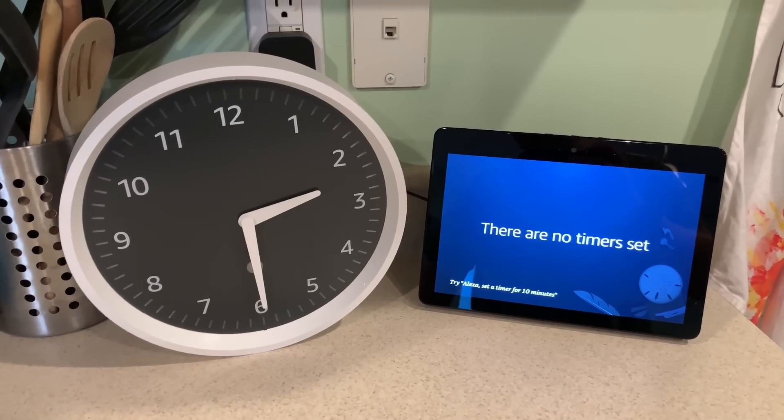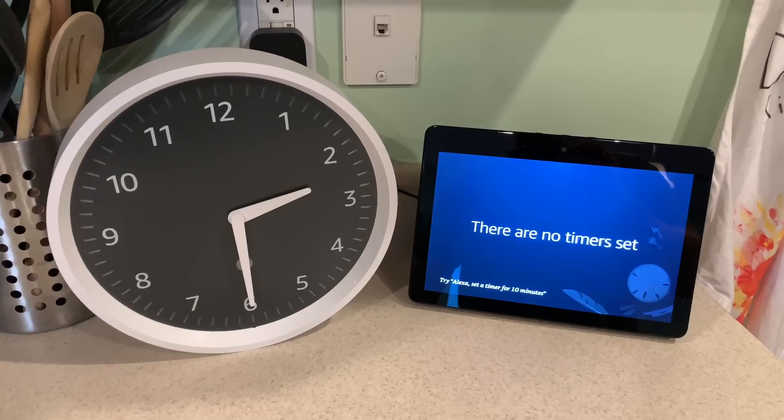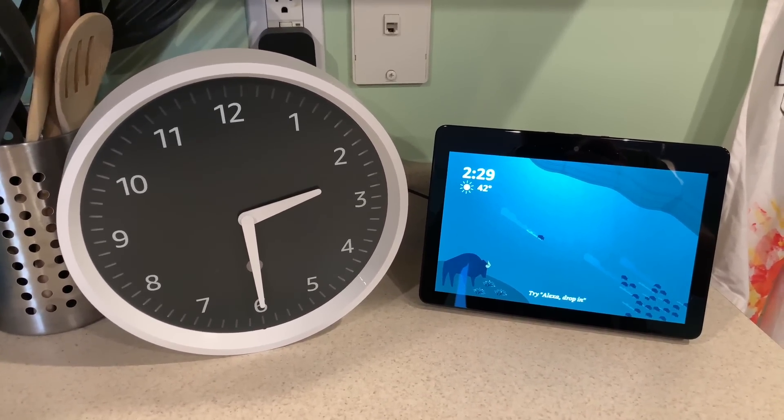I'm going to be using it more for cooking and keeping track of those things. Maybe if the kid gets unruly, give him a nice time-out timer too.